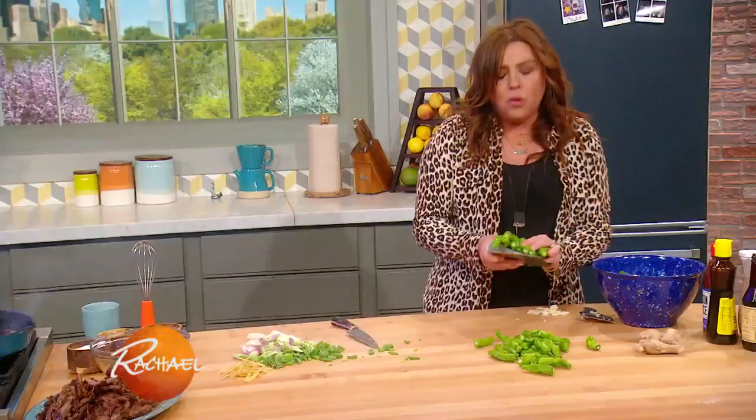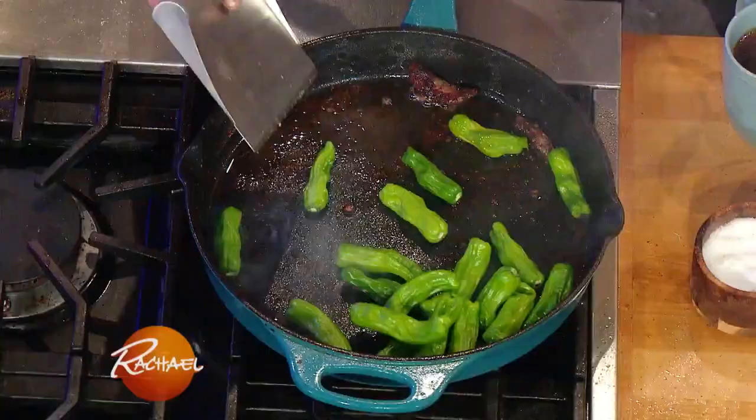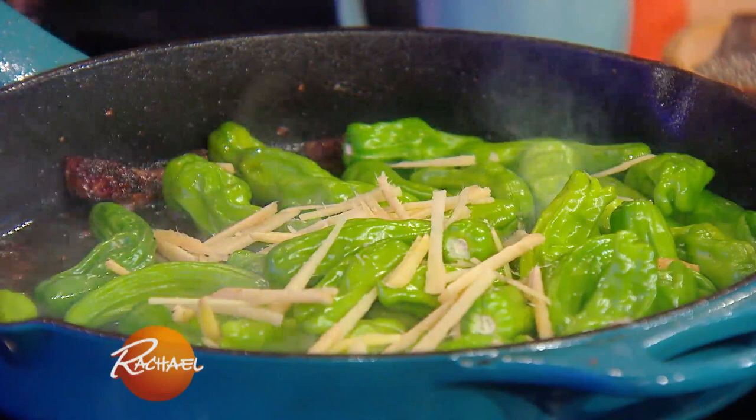What's fun about shishito peppers — and padrone peppers as well — is one in ten of them are spicy, but you never know which ones. To that, I'm gonna throw in fat matchstick pieces of lots of ginger.